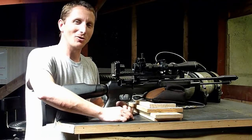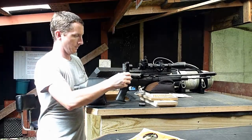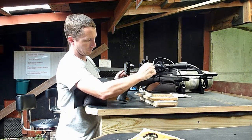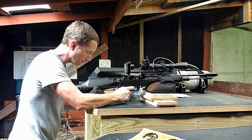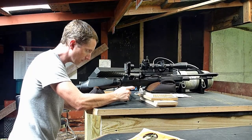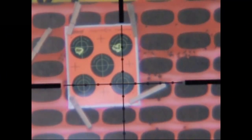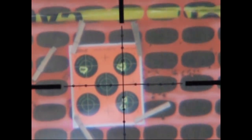I'll do two more shots and see how those look before we draw any sweeping conclusions.